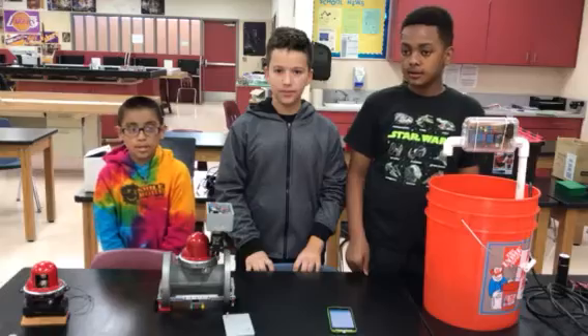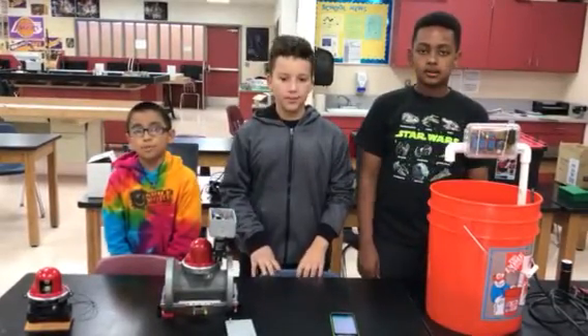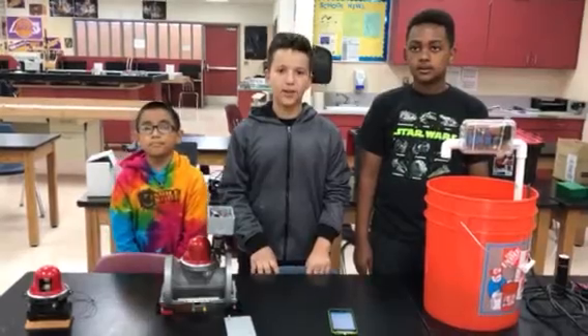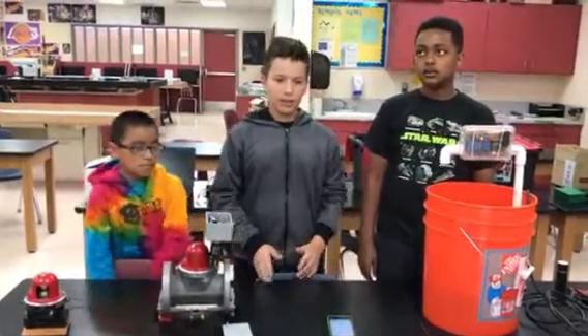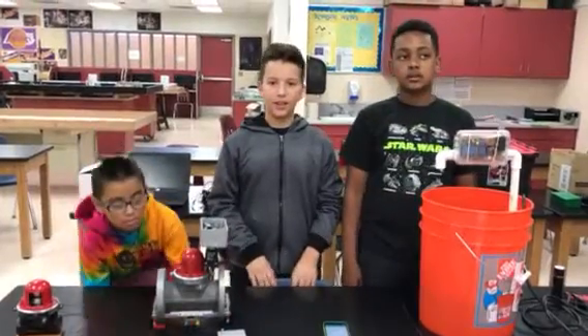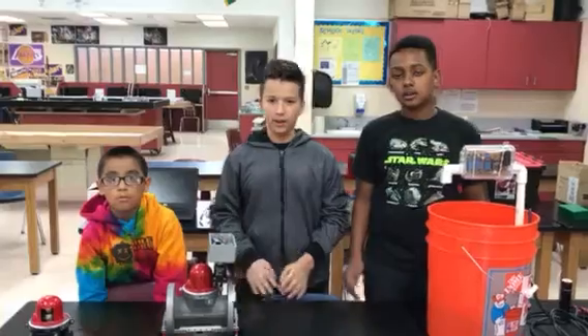We found out about a seismic gas shut-off valve from YouTube, which showed a demonstration of how it worked. The company who produces this product is Pacific Seismic Products, and they are located in Lancaster, California. They are the leader in seismic gas shut-off valves in the United States, and they were in the Antelope Valley.